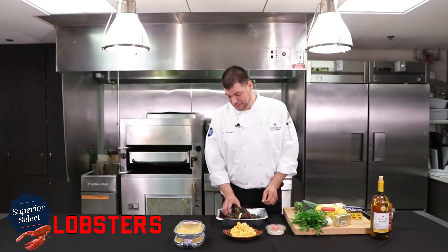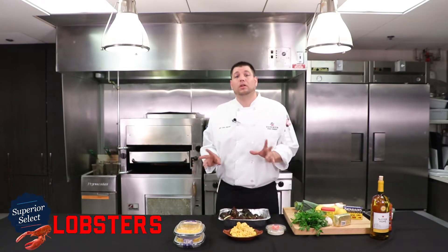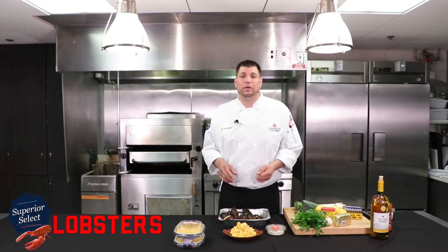Hi there, I'm Chef John with Spirit Foods. I'm here to talk to you about lobster again. Today we're going to feature two different ways to prepare them. We have a simple steamed method that's just lightly salted water — takes about seven minutes per pound.